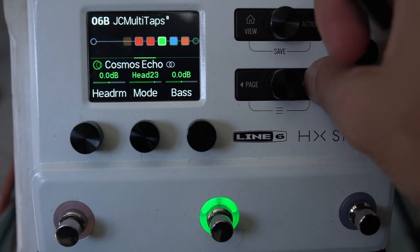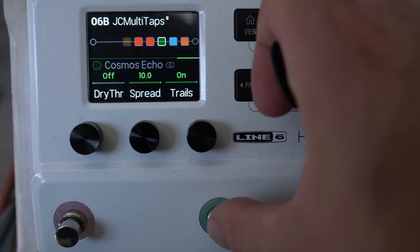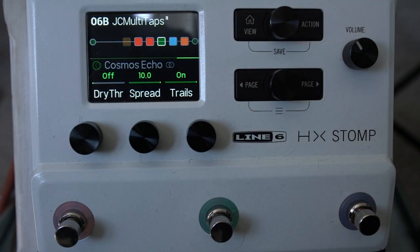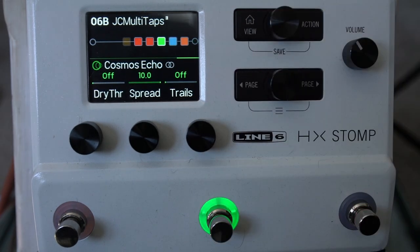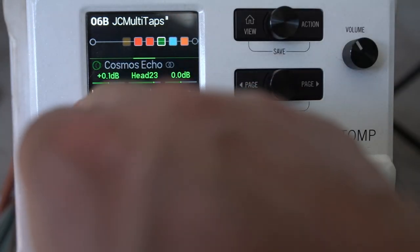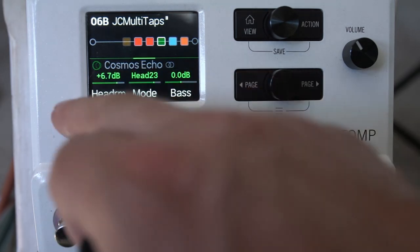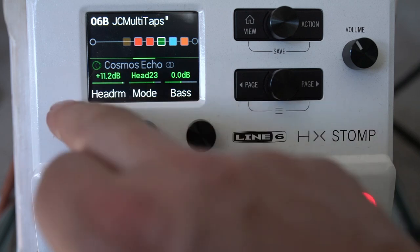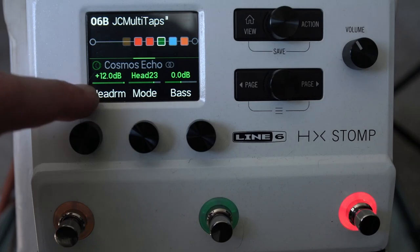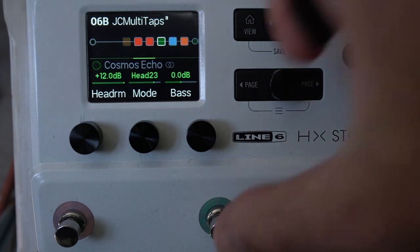In these blocks you'll see a Trails option. This means that when you bypass the block, your trails will be maintained. If you have Trails off, you get a hard stop. There's also Headroom — this gives more headroom on your delay block so you don't clip the virtual preamp. I set it as high as possible to get the cleanest repeats.